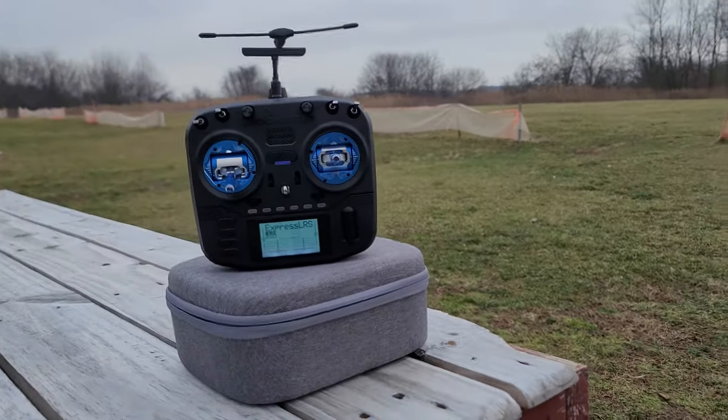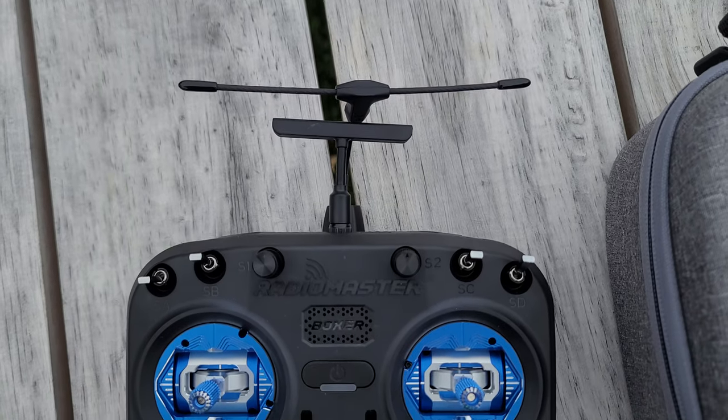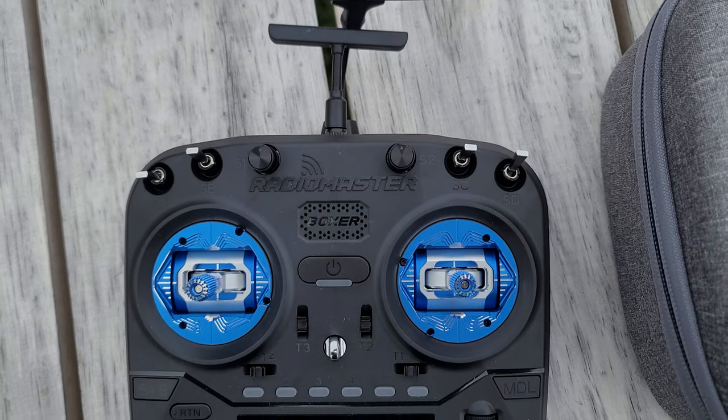The Boxer has been the media and influencer darling of the last two months. Every single person who's put their hands on this radio has gushed over it as the next coming of radio Jesus. With all that hype, I was obviously curious to give it a whirl.